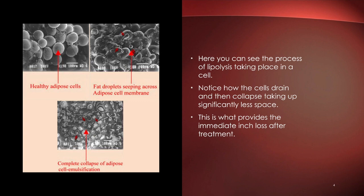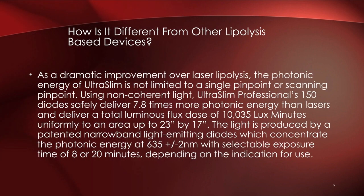It's really important to understand that this technology is not damaging fat cells like other technologies out there. It creates a transient pore in the cell membrane allowing liquid fat to seep out for the body to reabsorb — and that's why we get such great changes so quickly.